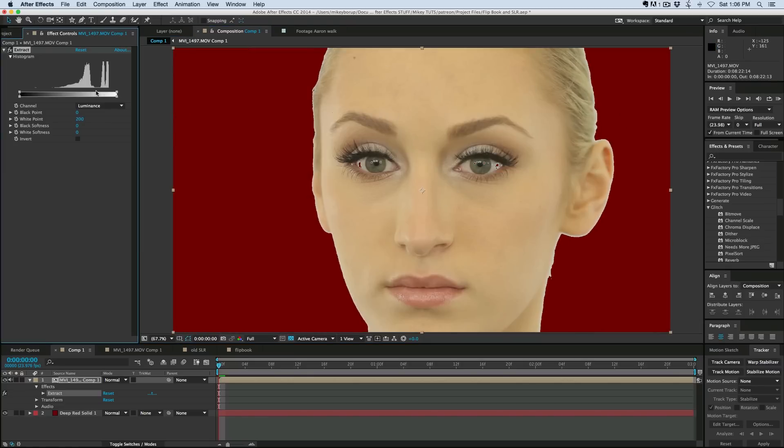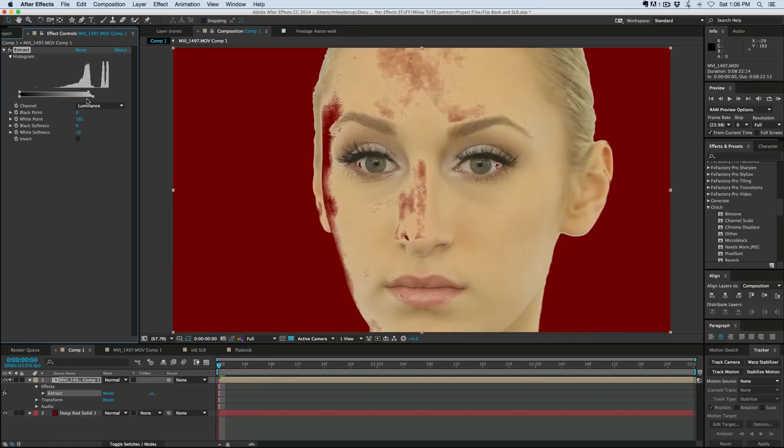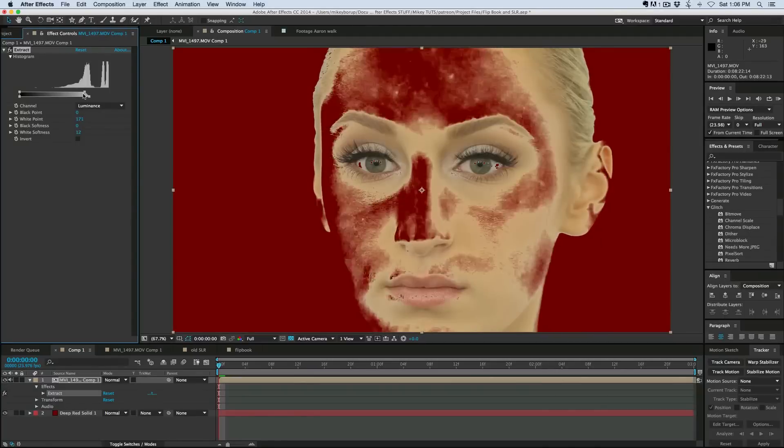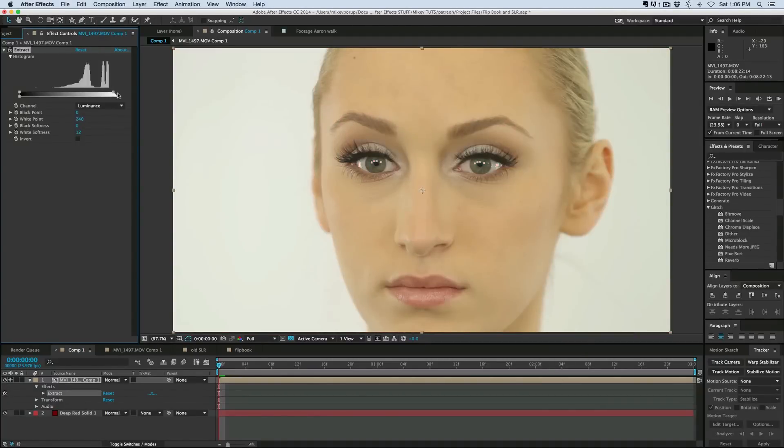If I use this extract and knock out the background, you can see I'm starting to lose some of this right here and in the eyes, and it's just not what I'm wanting by the time I get the good edges. So a Luma mat is not going to work because of the pale skin and the brights in the eyes and things like that.